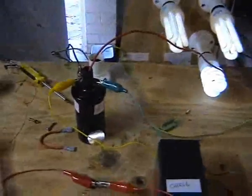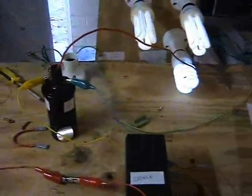Let's power it on. At the moment the negative is connected to the ignition coil.